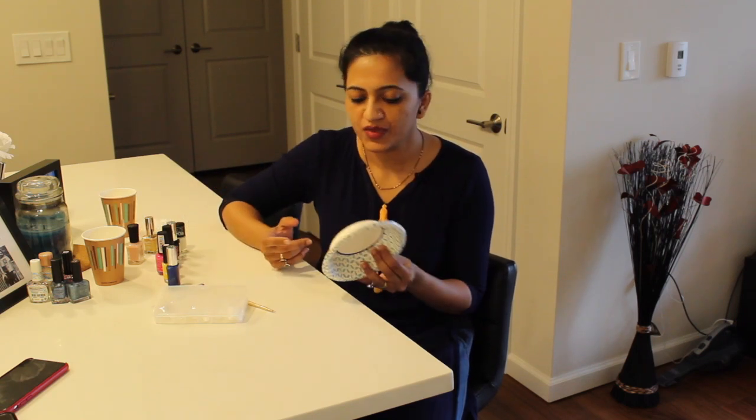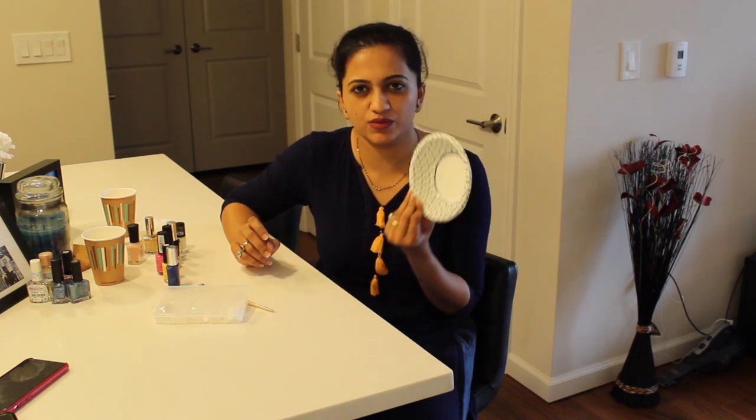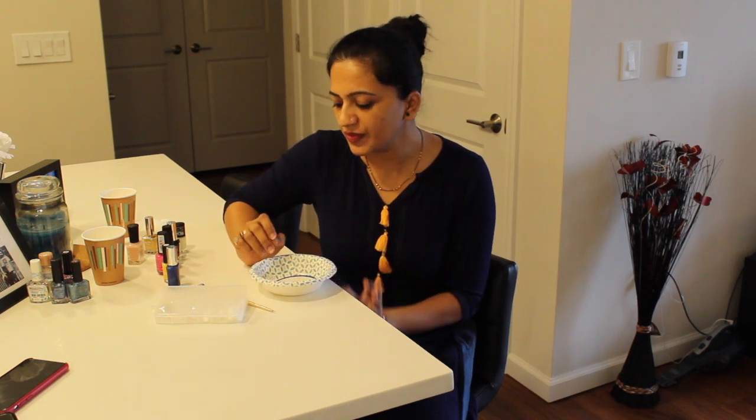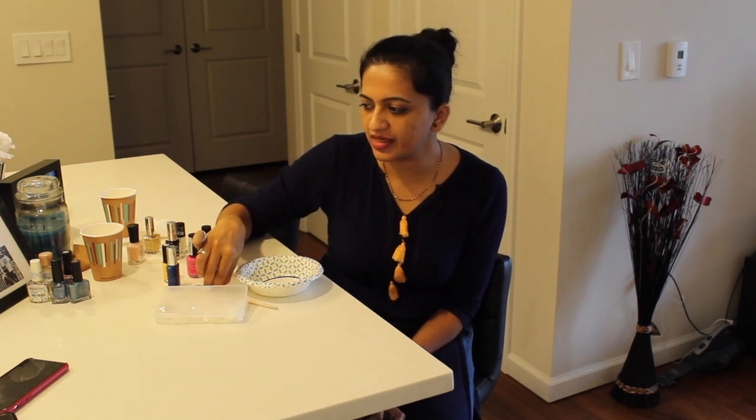I am going to use tissue paper at room temperature. I am going to use a bowl — when you use a bowl, you will also use paper. You will use different colors. I am going to use nail polish and a wipe-out stick.